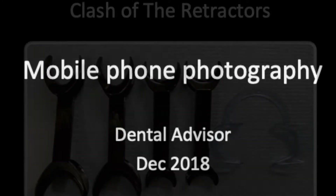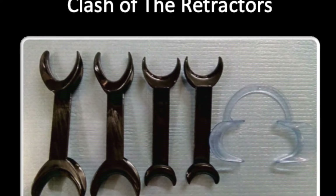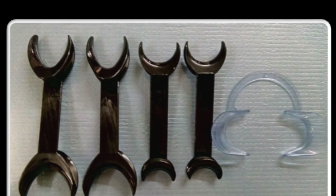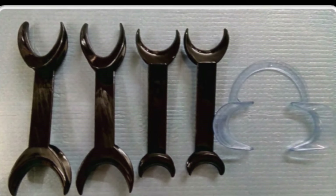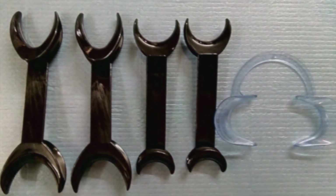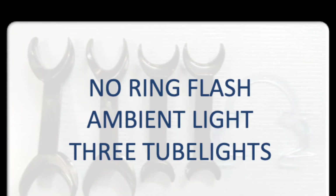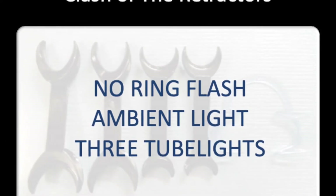Now let's start with the clash of the retractors. As you can see I have three on display. The clear blue one on the right is the conventional retractor that most of us use, while the one in the center is a c-shaped single retractor set, and the last one on the left is an elliptical retractor and the one which I use most often. To throw some light on it, I did a small test with the phone camera and the retractors with just ambient light coming from three tube lights in my clinic.